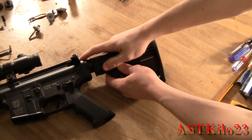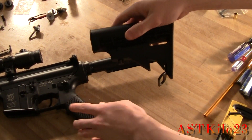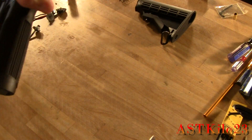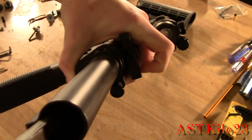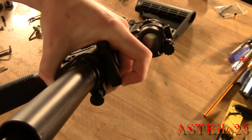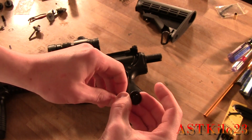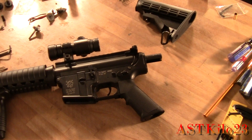The first step in installing the stock is removing the original hardware. Go ahead and retract it all the way, pull down on that tab a little bit, and your stock will come off pretty easily. The next step is the most painful one — there is a long, aggravating screw at the end inside the buffer tube. Go ahead and unscrew that; there's a washer behind it. Once that's done, the buffer tube is off. You can toss the screw and washer aside since you won't be using them anymore.